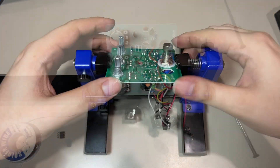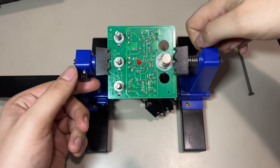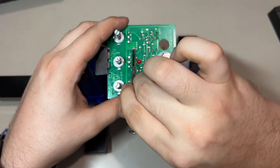And finally the IC is removed. Now I do the same thing with the diodes.